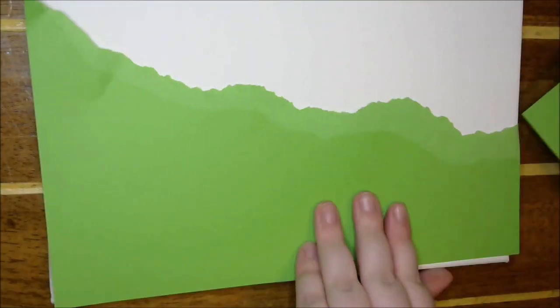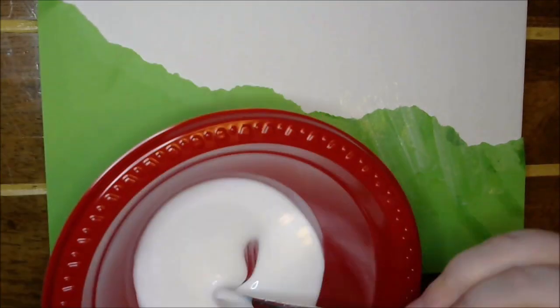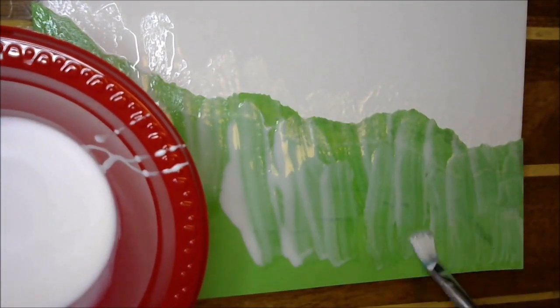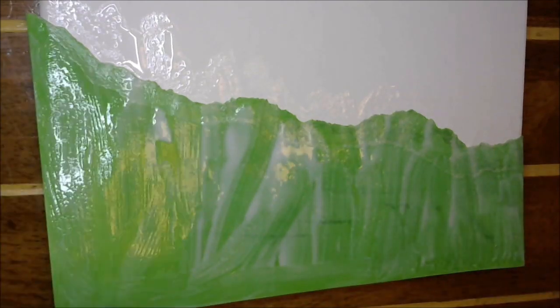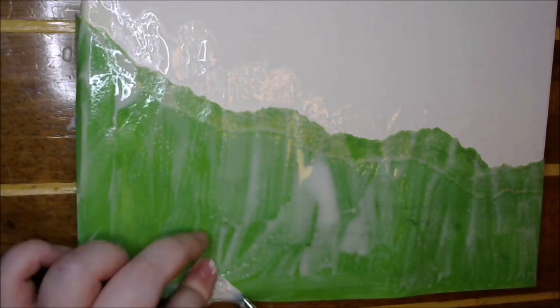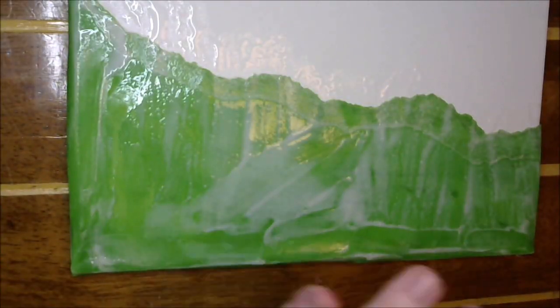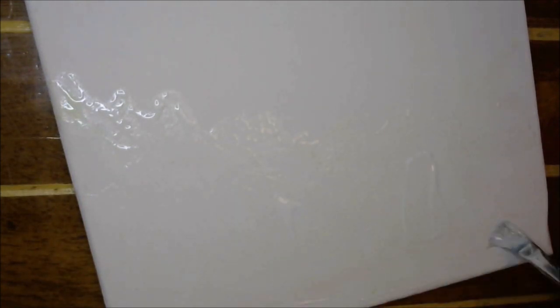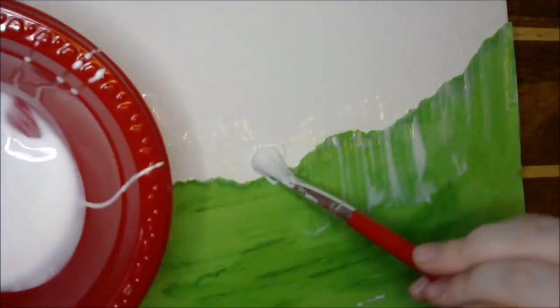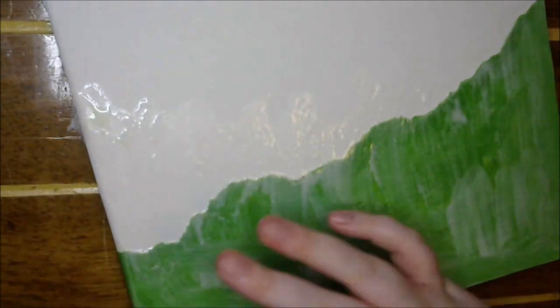Welcome back to my craft room! Today we are doing a layered canvas, which is one of my favorite things to do. I don't do it nearly as often as I should because I just love making them, but it's hard to find a home for them because I don't really like to share them — they're just so cute. This one is going to stay with me because it is one of my favorite layered canvases I've done, mainly because it features bears, and I just love bears.